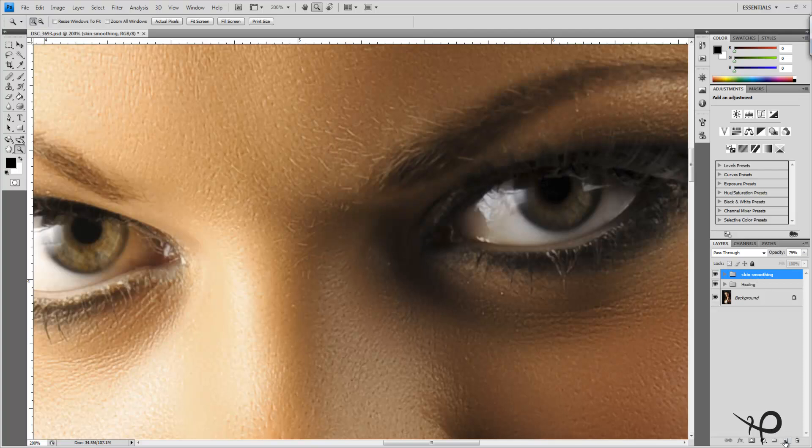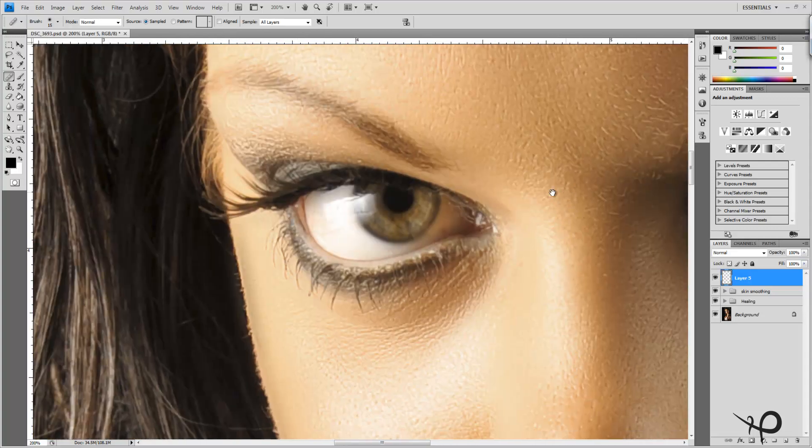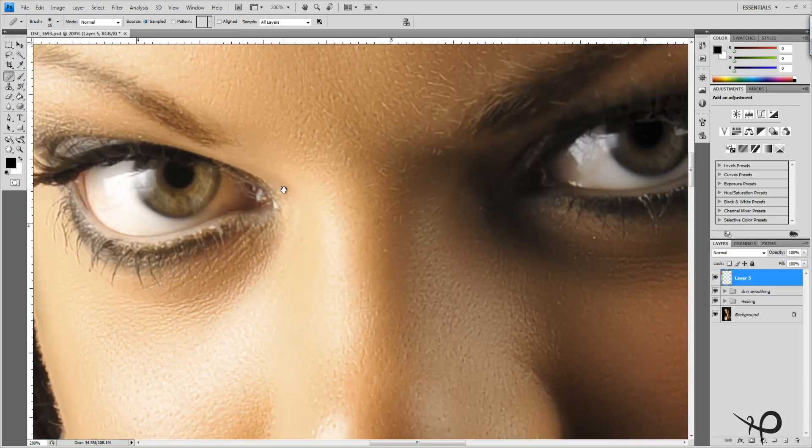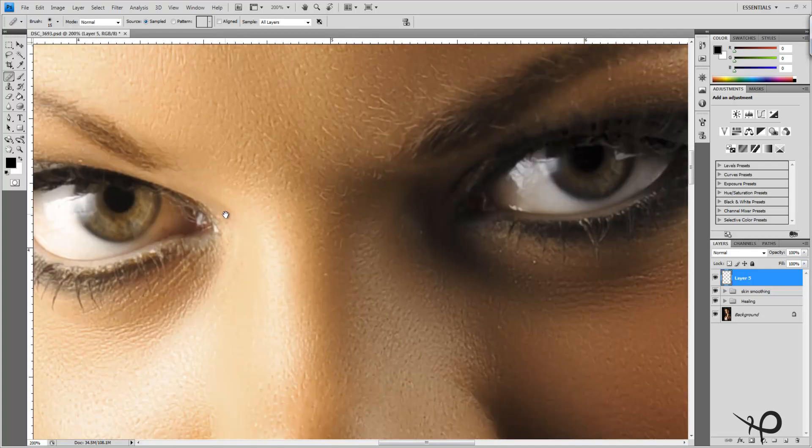We'll start with a new layer and the healing tool. The healing tool can be used exactly the same on any type of texture, so we can use it on the eye just as we used it on the skin — to take care of any imperfections, a little bit of redness, or too many veins. Jerrica doesn't have any major issues with veins in her eyes.